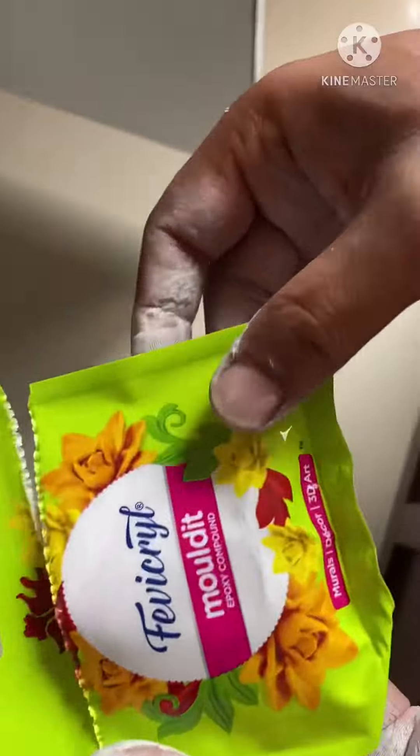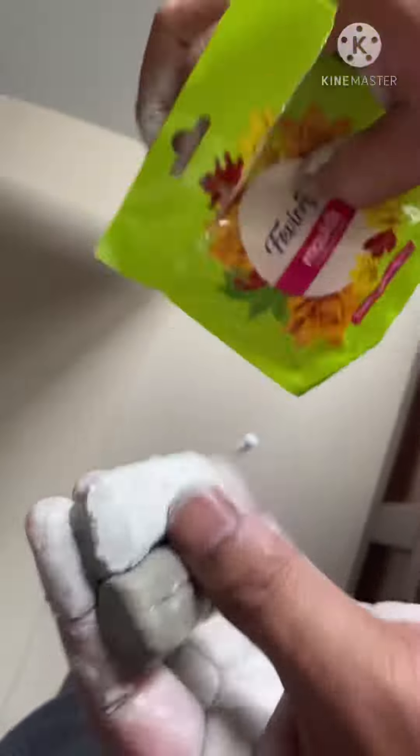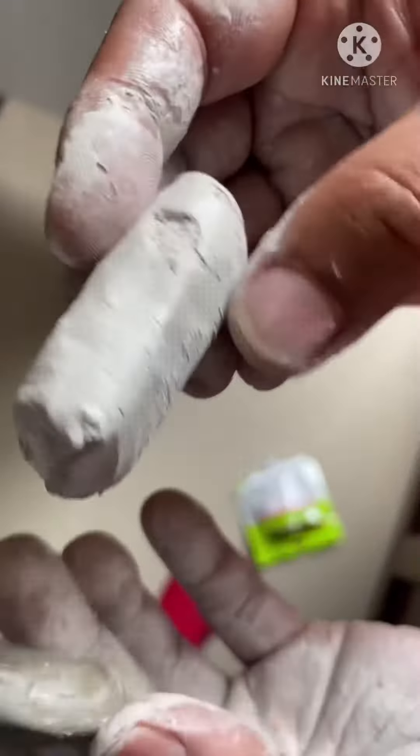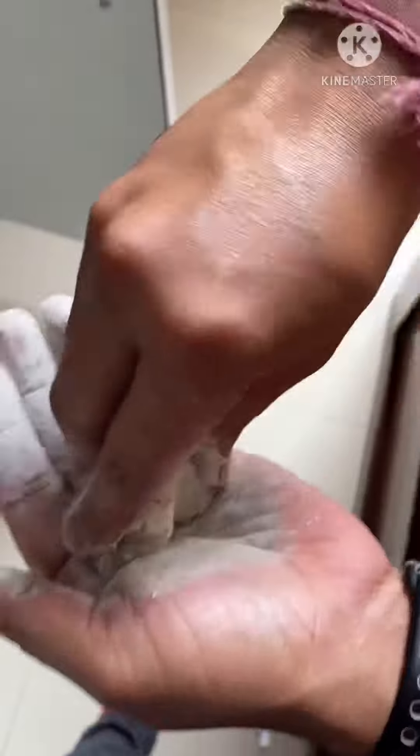Mouldit costs around 20 rupees. When you open the packet you have two parts — one is the resin and the other is the hardener. You mix them together well until it becomes soft like dough, and then it takes around 90 minutes to dry and become really hard. Once mixed, this is how it looks.